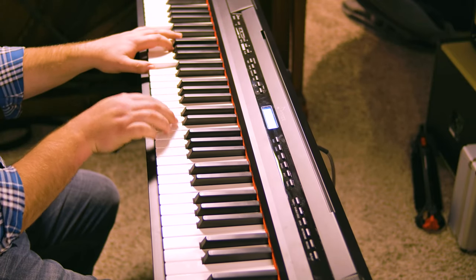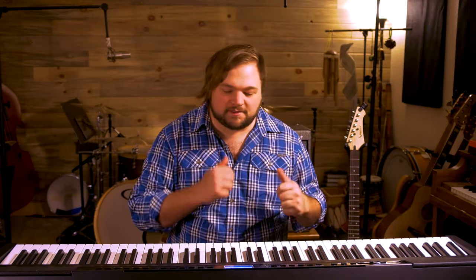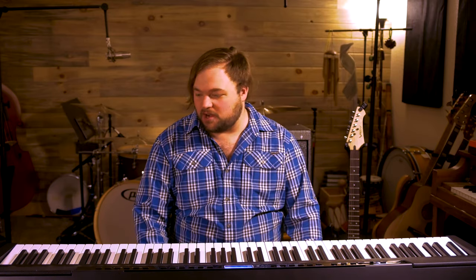This is the Donner DEP20 Digital Grand Piano. First of all, big shout out to the guys at Donner who sent us this piano to take a look at. Donner has a variety of different digital pianos for sale, particularly on Amazon — that's where they sent ours from. They just sent it over and said, hey, we know you've done some synths and some other keyboard type reviews, so if you'd like to check out one of our digital grands, you're more than welcome. We said, yeah, absolutely, let's take a whack at it. So this is it, the DEP20 Digital Grand.